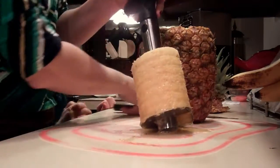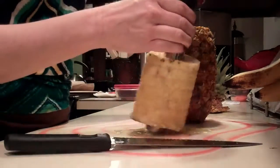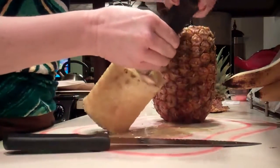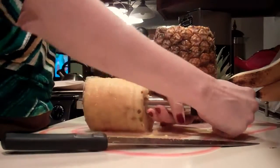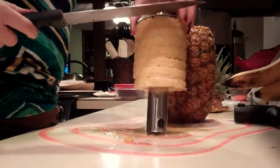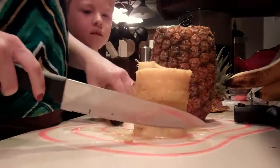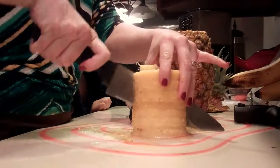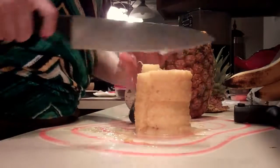And then I'm going to take the handle off — I was trying to remember because it's been a while since I've done this. Okay, and then I'm just going to slide that down. Look how easily that came.